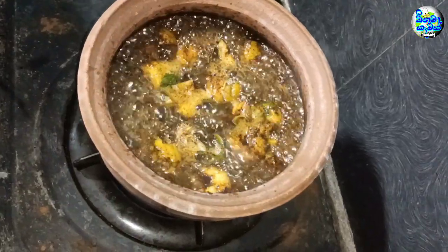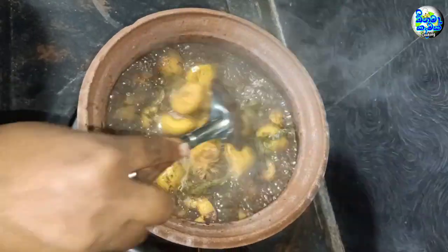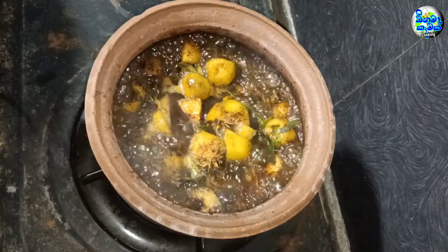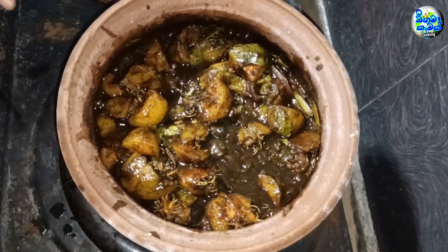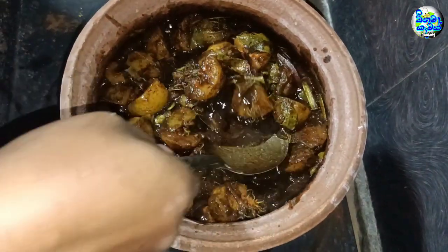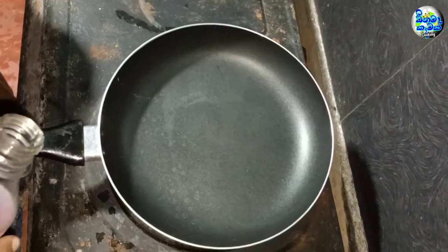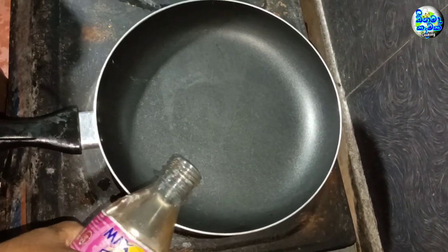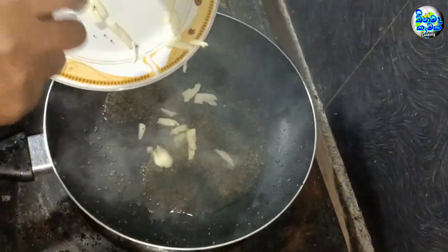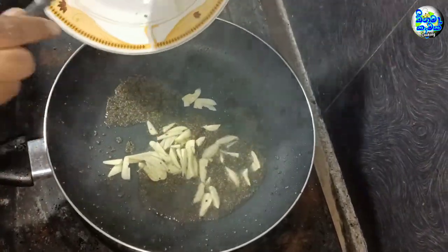To make the nourish, we need to stir it in the pan.